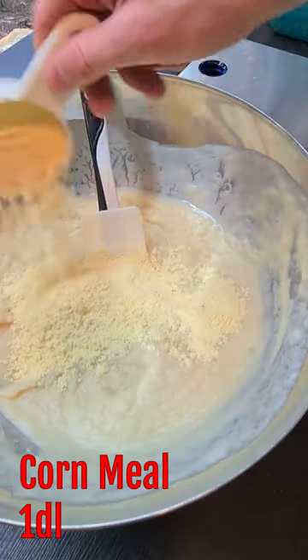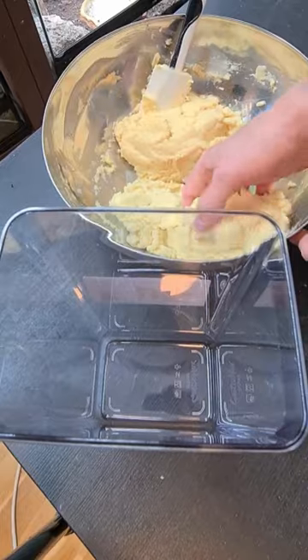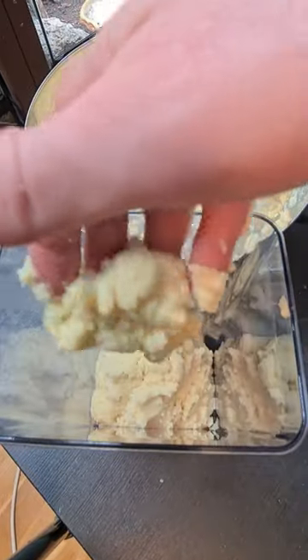Then you pour in one deciliter of cornmeal, add a teaspoon of brewer's yeast, and then you just mix it in. You then take a plastic container and add the paste, then push it down to get a thick and even layer.